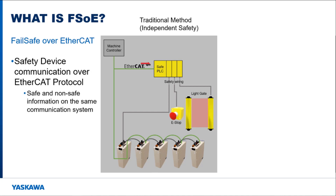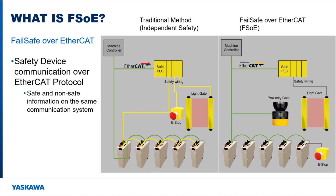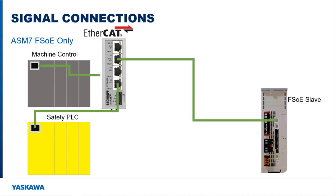For the machine to be safe, safety functions need to react within a certain defined amount of time. Using separate wiring for the safety system allowed it to not be interrupted by the main machine operation. Failsafe over EtherCAT allows safety information to be sent on the same EtherCAT communication wire as the motion and command information, meaning less wiring is required. Safety sensor devices either support failsafe over EtherCAT or go into the I/O block of the safety PLC. The ASM-7 option cards allow the servo pack to be a slave safety device on the EtherCAT network.